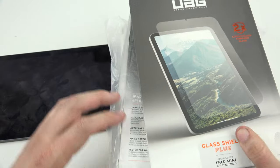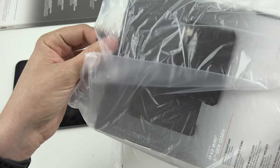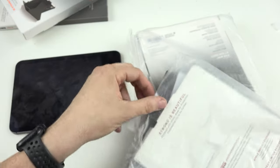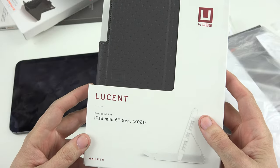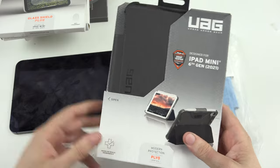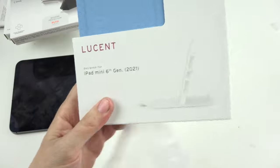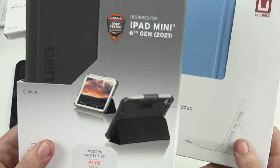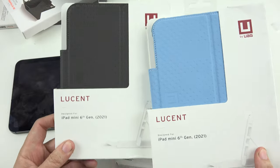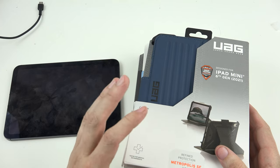I may have gone a little bit crazy on Urban Army Gear's website. I ordered a screen protector for the iPad Mini 6, a blue iPad Mini 6 case in the Metropolis SE, a Lucent black one, and a second screen protector because they tend to crack on me. I also ordered the Plyo series, so I've got two Lucents - a black and a blue - and two screen protectors.